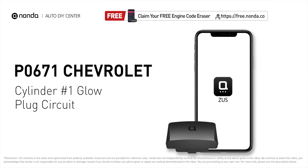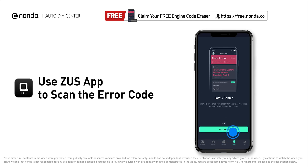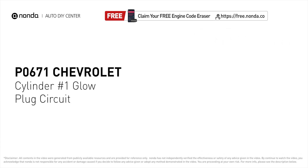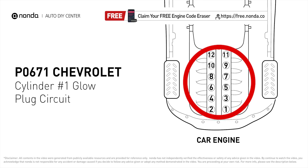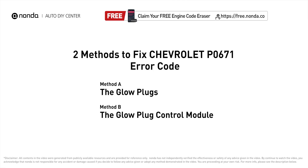This P0671 repairing video is dedicated to Chevrolet drivers. If your Chevrolet is getting a P0671 error code, this video is going to show you two practical solutions to fix the error code at home. Use the Zeus app to scan your vehicle and see the error code P0671 — it means that the PCM detects a low glow plug voltage reading that does not match the manufacturer's specifications on cylinder number one.